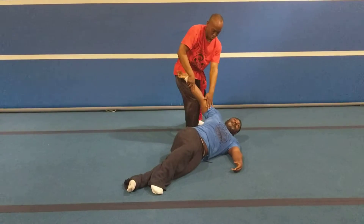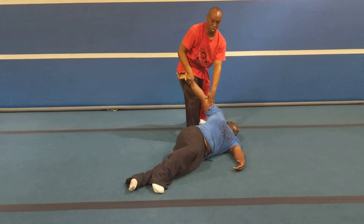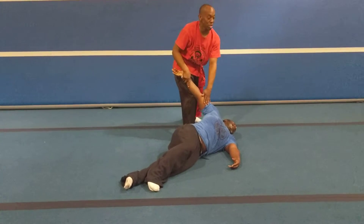Place his elbow on my knee for the leverage, or break, or submission hold. And always looking around.